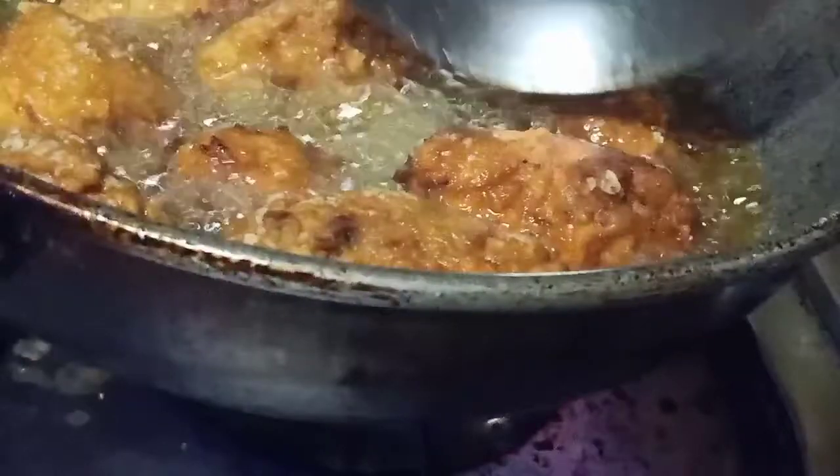Now it's ready for the chicken. It will be ready for more food. I will fry it for a few minutes — I will fry it for KFC-style.